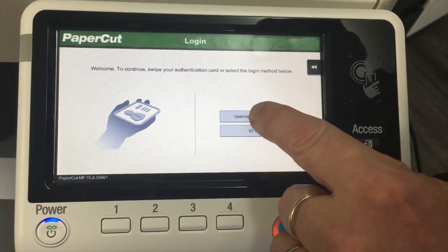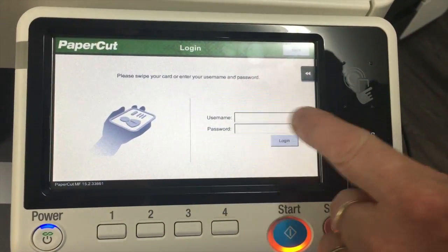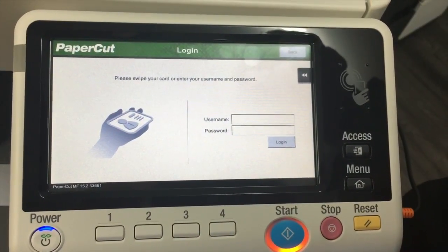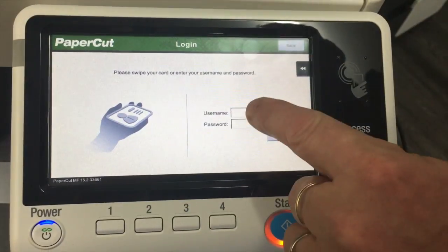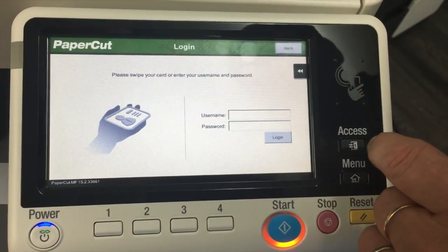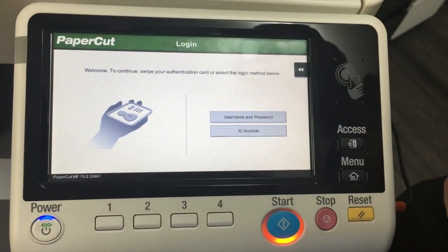So the first option is username and password — we can log in using a username and password. We just type in our Active Directory username and password, type that in and hit login. I'm not going to type mine in because it takes too long, so I'll go back.